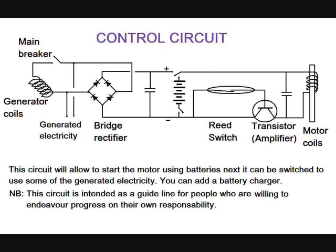This circuit will allow you to start the motor using batteries. Next, it can be switched to use some of the generated electricity. You can also add a battery charger. This circuit is intended as a guide for people who are willing to endeavor progress on their own responsibility.